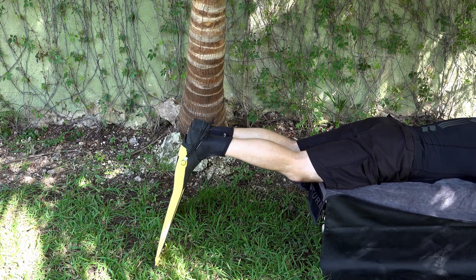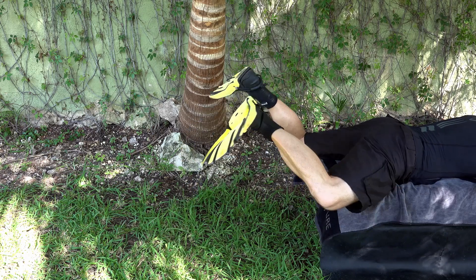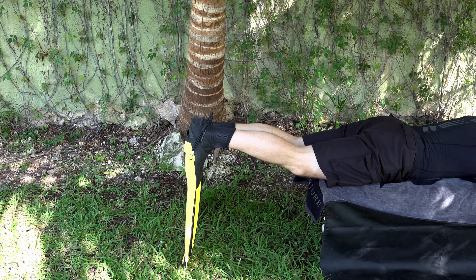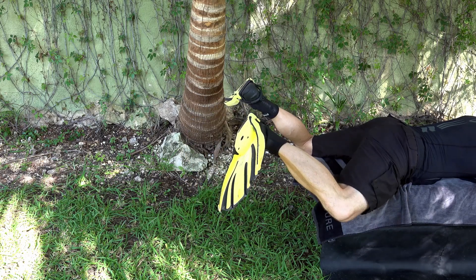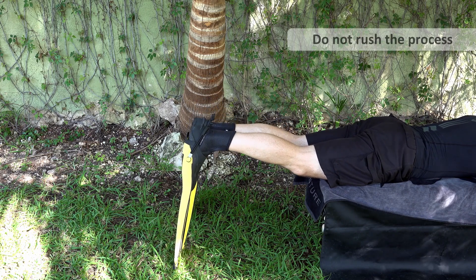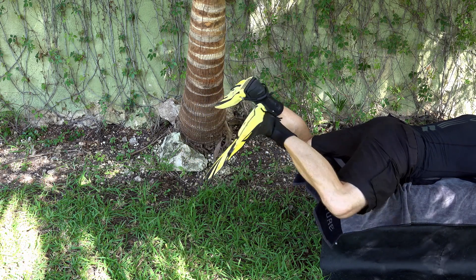You need to reset the kick. So that's bringing the fin tips down, slowly back through the water — not pushing the water — twisting the foot and pulling. Very, very slowly: start position, twist, pull.